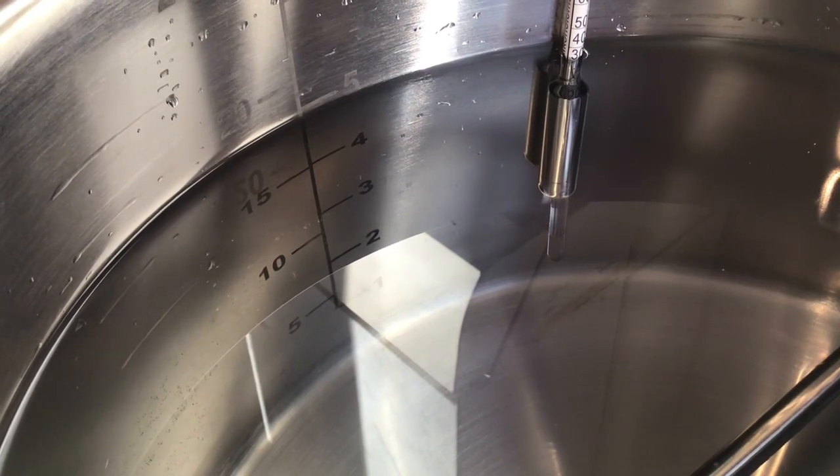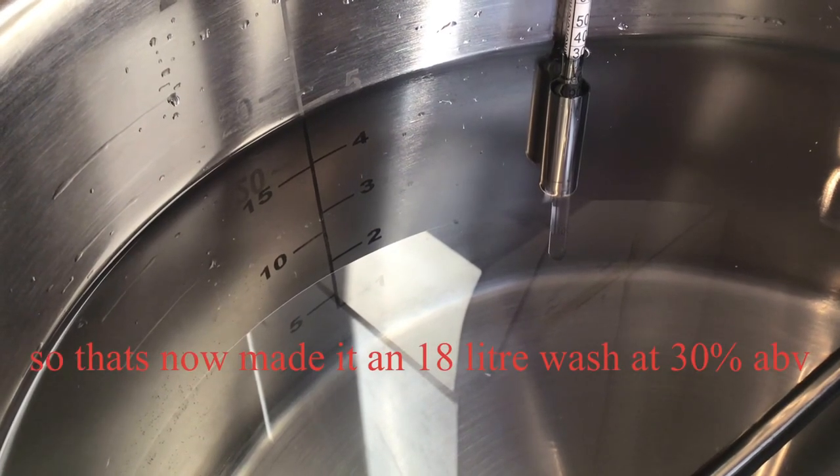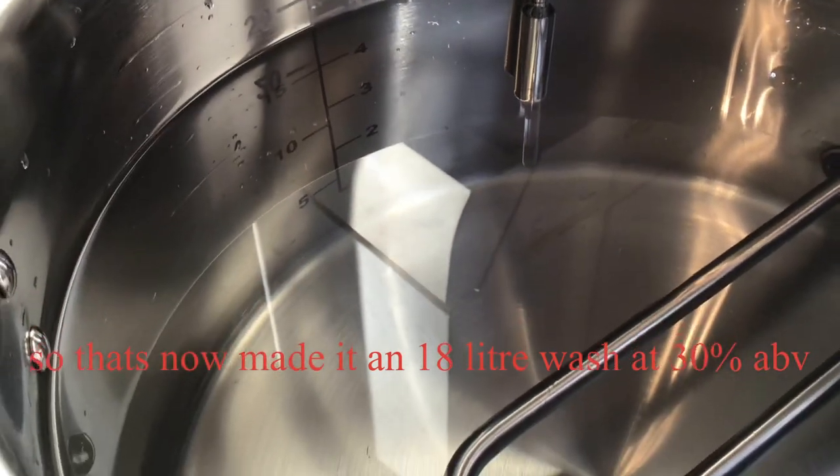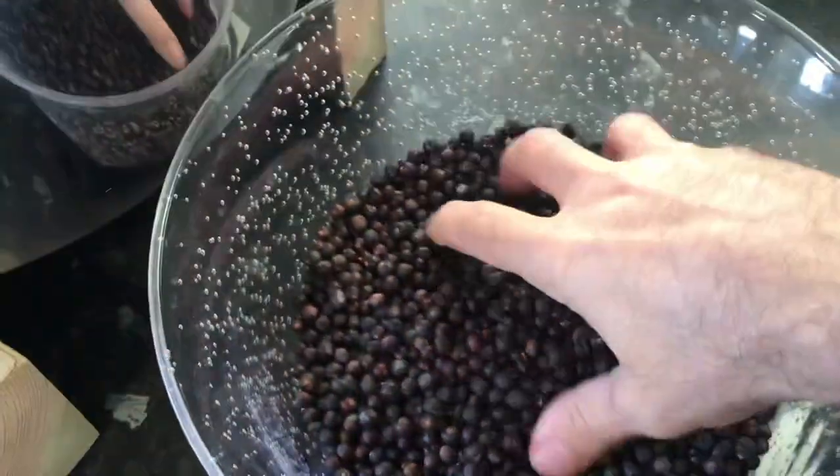I've put in a few more liters of water just to boost the volume up a little bit, and that's just to make sure I don't boil the element dry.